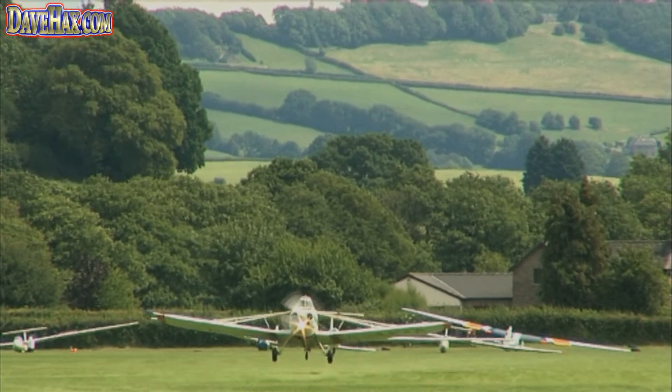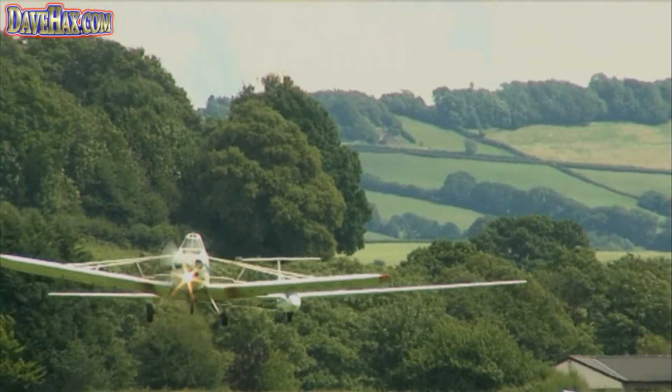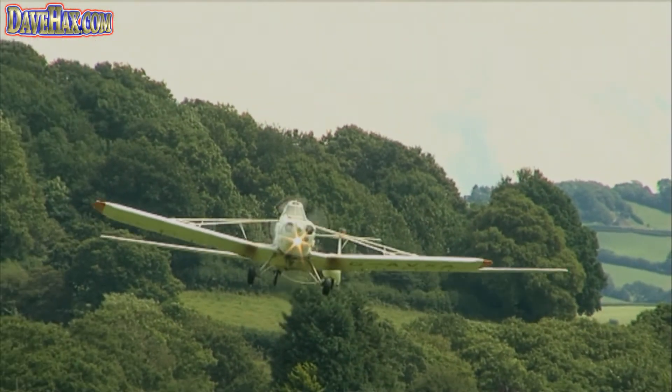Then you just climb gently and gracefully into the sky, and you can be towed anywhere between 2,000 feet and 5,000 feet — it depends what you've arranged for and what you've agreed to pay for.